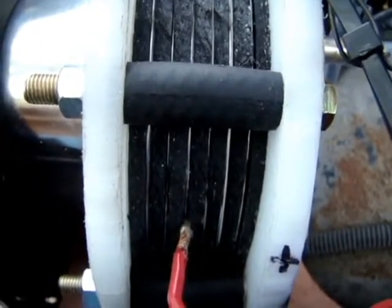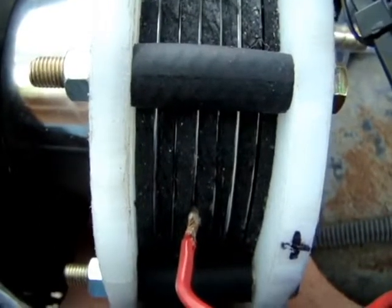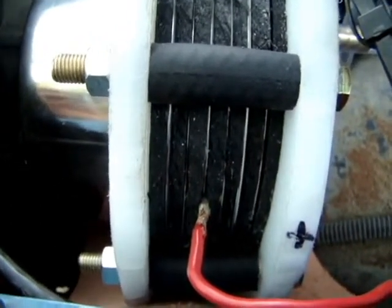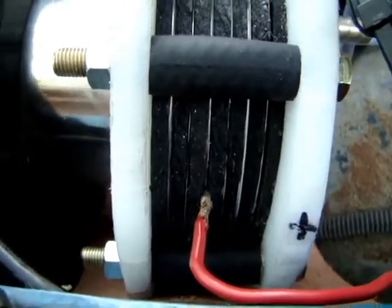The electrolyte is a very weak solution of baking soda. I'm not using sodium hydroxide — that's a safety feature, because I'm avoiding the caustic electrolyte. For now.